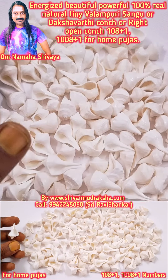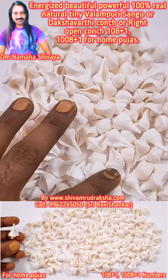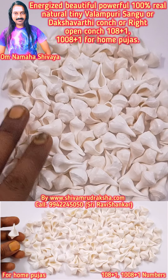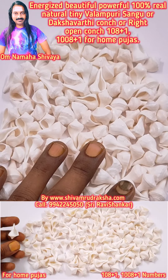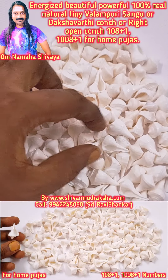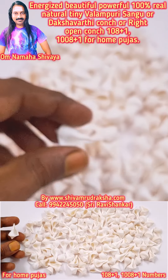Om Namashivaya. Here you are seeing beautiful, powerful, tiny-size valampari sangu, or dakshinavati conch, or right-open conch, collected from the ocean. Here you are seeing a collection of one — not eight plus one, the same. You can also get a thousand eight plus one. For home pujas it is very suitable. Make all your home pujas and prayers very powerful. The price is also very reasonable. Let's go and see how beautiful it is.